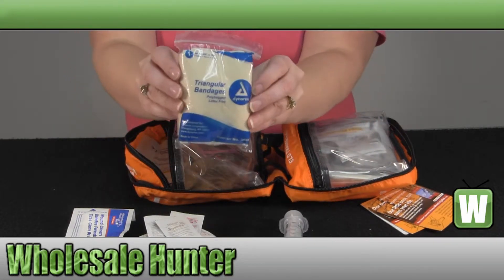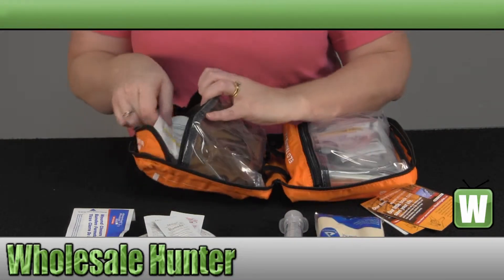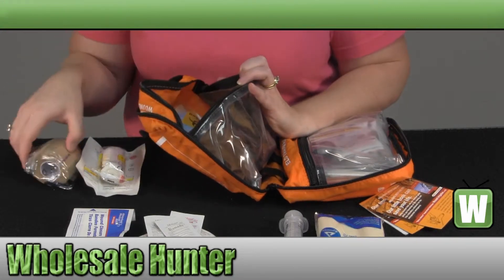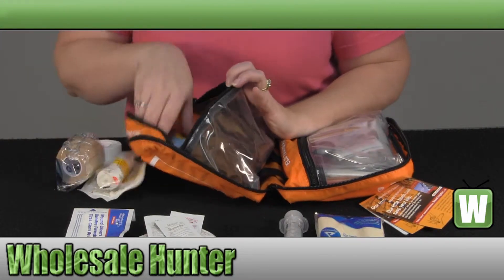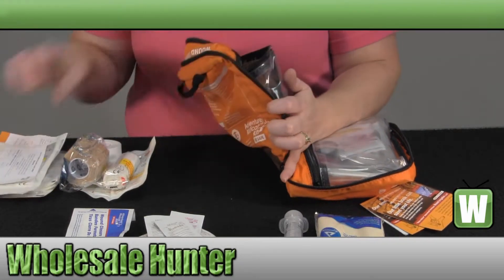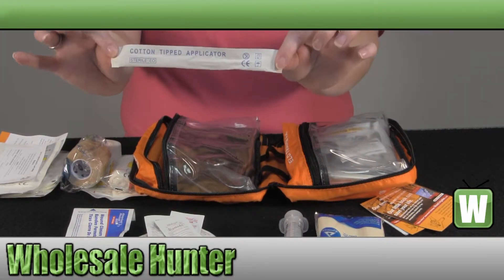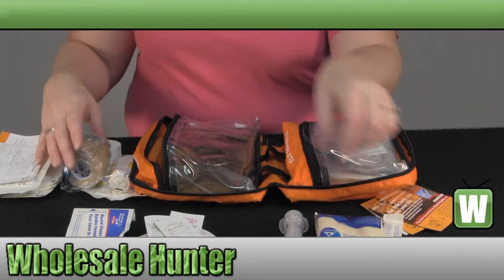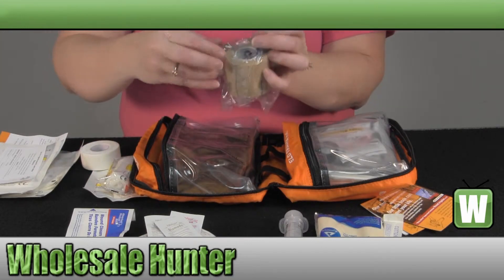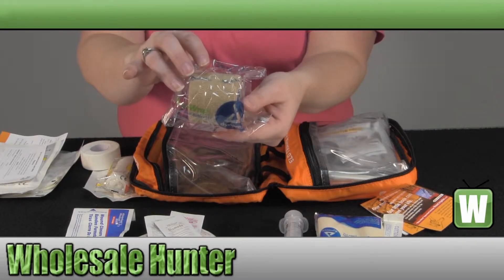You have a triangular bandage with safety pins, two cotton tip applicators, and your self-adhesive wrap.